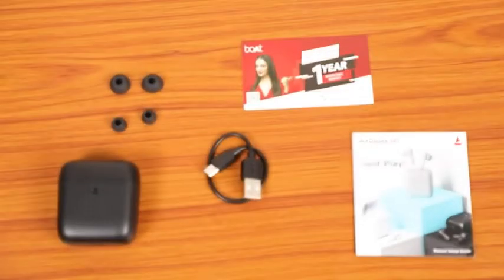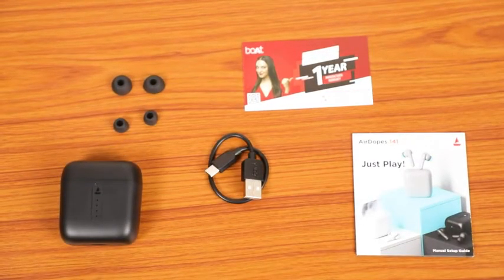Inside the box we will find earphones, additional earbuds, charging cable, user manual, and a warranty card.